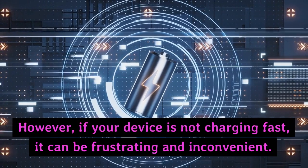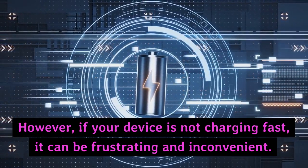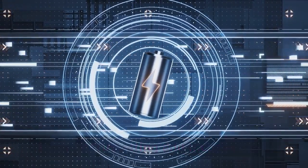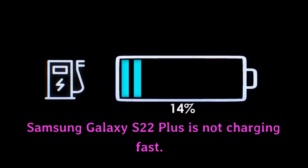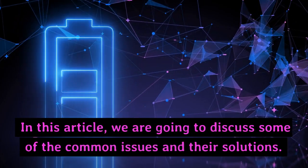However, if your device is not charging fast, it can be frustrating and inconvenient. There can be several reasons why your Samsung Galaxy S22 Plus is not charging fast. In this article, we are going to discuss some of the common issues and their solutions.